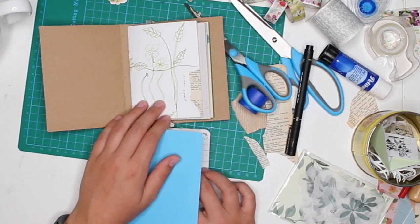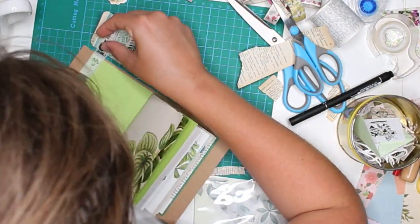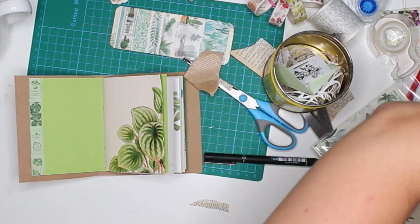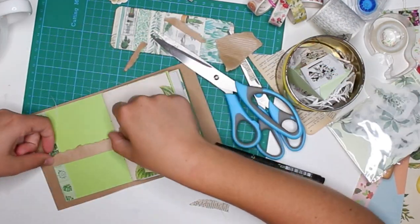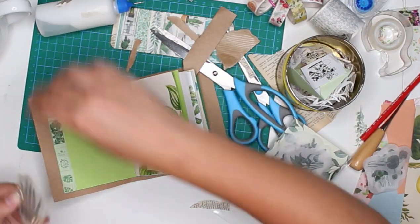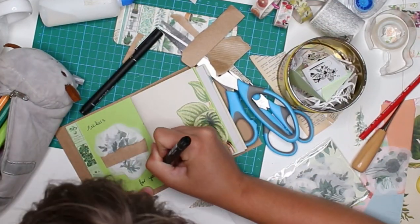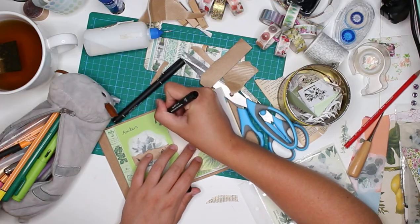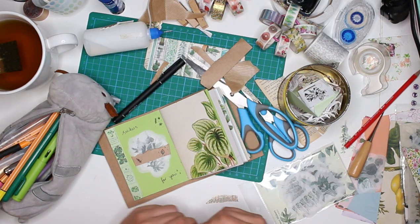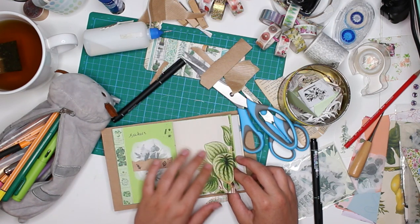Now we're on to the best part - the decorating! The first page is a Flow magazine page and I didn't want to cover it up too much, so I only put a piece of vintage paper to cover a small part. On the first page I immediately stuck in some stickers - really pretty washi tape-like stickers from AliExpress. I created a little belly band with craft paper, decorated the page with some washi tape on the side, and wrote 'stickers for you.'